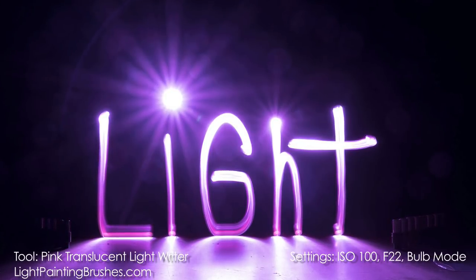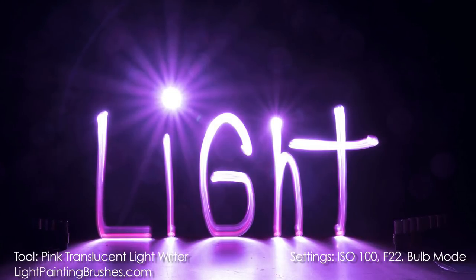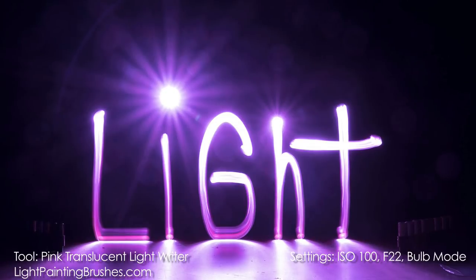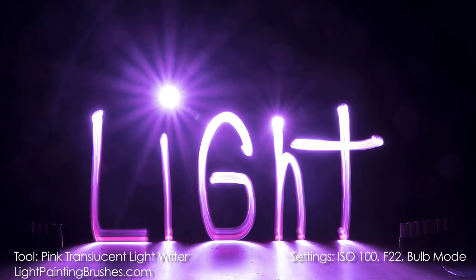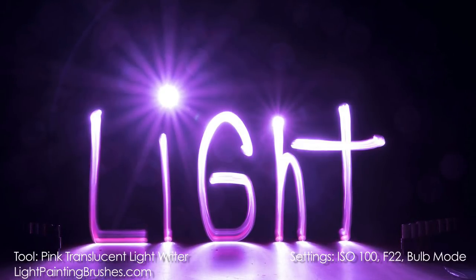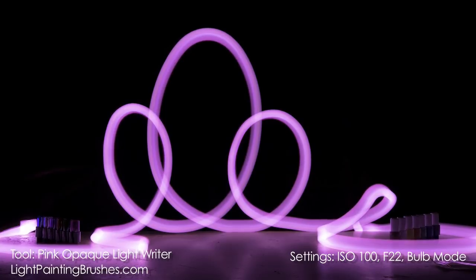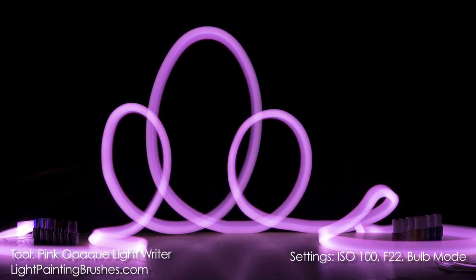As you can see with this image, there's a sharper light texture. You're also able to get lens flares when using the translucent light writers — the opaque light writers don't offer the same type of lens flares. There's more light that passes through the translucent light writers, so you're able to shine the light directly at the camera and get those lens flares, like you see on the top of the image. There's also more light spilling out, visible on the bottom of the table reflected back up.